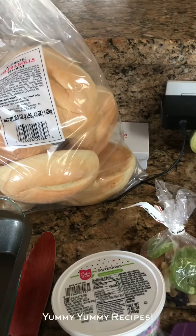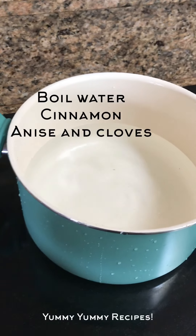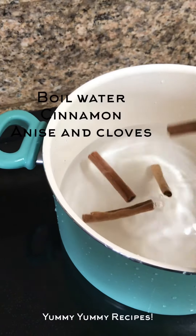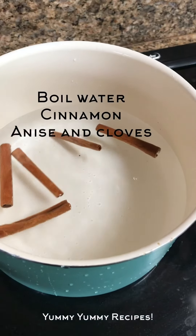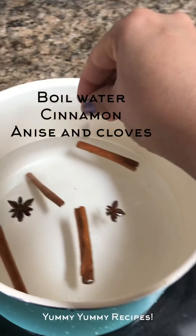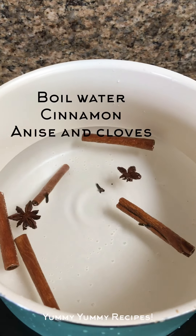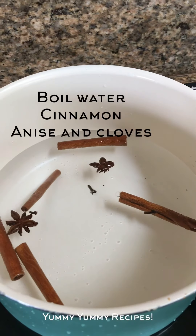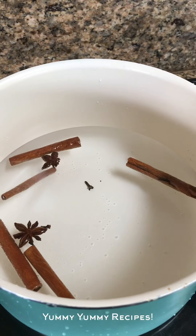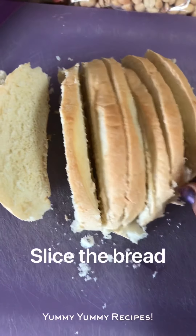First of all I put the oven on because I'm gonna cut the bread. We're gonna start by boiling that cinnamon — I put in one, two, three, four, five pieces — and then I'm gonna put the anise and the cloves, maybe like three cloves. We're gonna let it boil to get the flavor into the water. In the meantime, I'm gonna cut my bread.